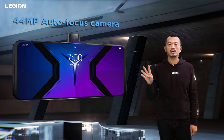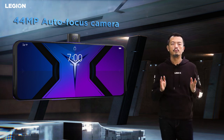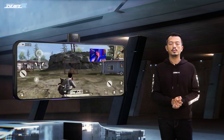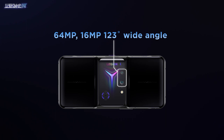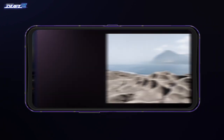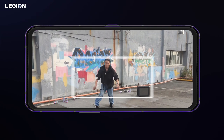We've placed a 44MP autofocus selfie camera in the middle of the longer side edge, so you can stream yourself while gaming. The dual rear camera features a large 64MP plus 16MP wide-angle camera, capable of clear low-light shooting for professionals. It can even record up to 8K HDR10 Plus video.